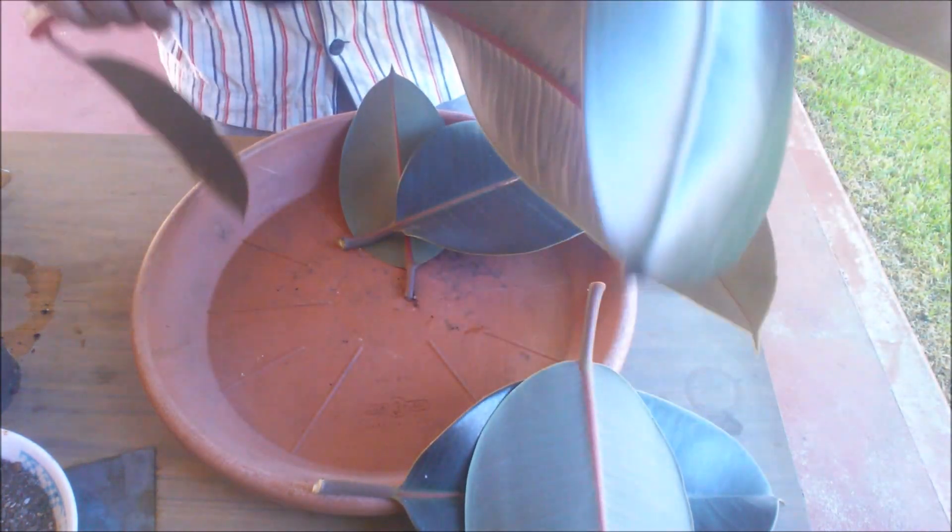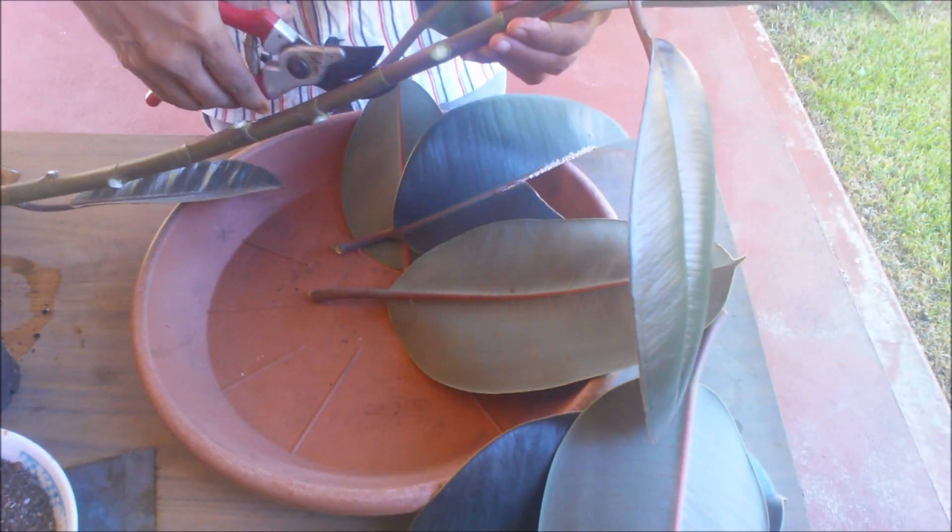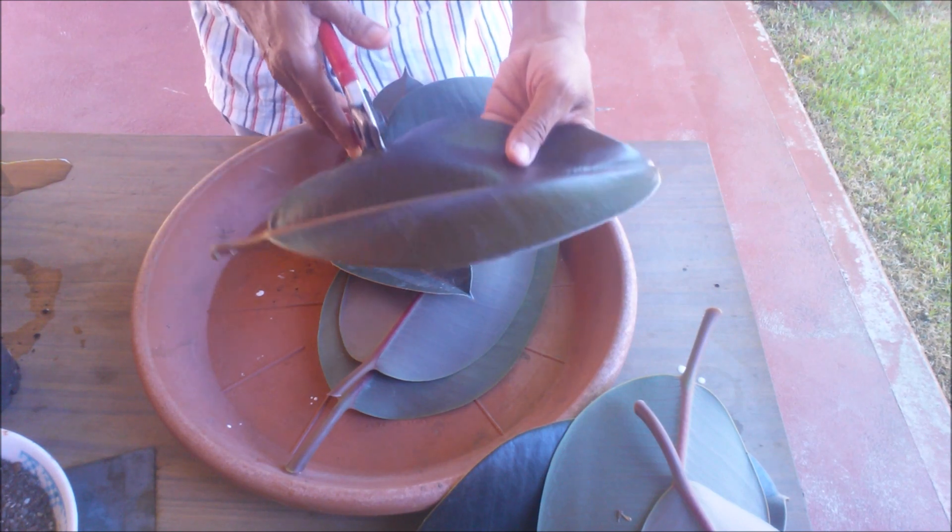You can put the leaf directly in water, but the rooting may not be successful even in several months. I will plant this leaf in soil to root it.